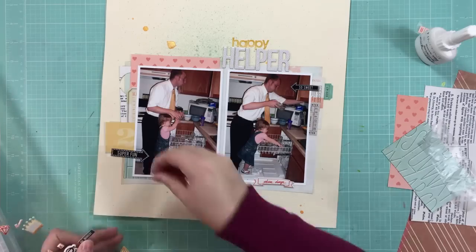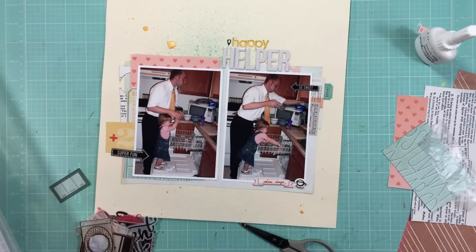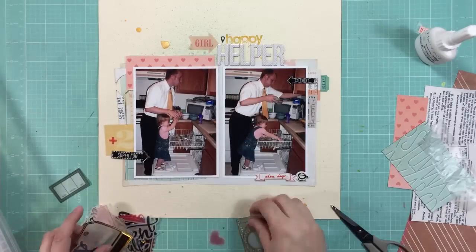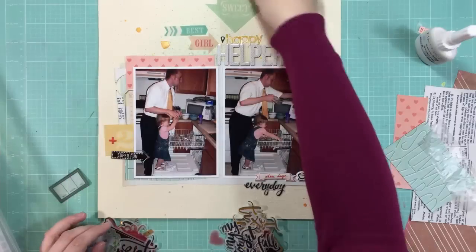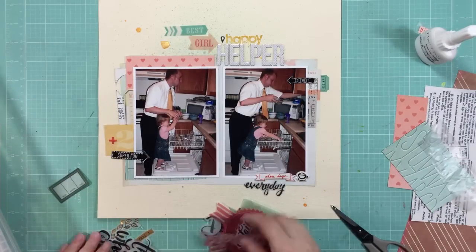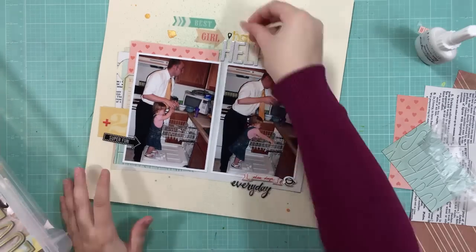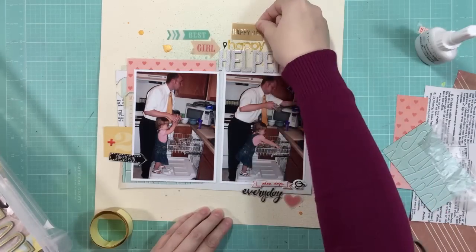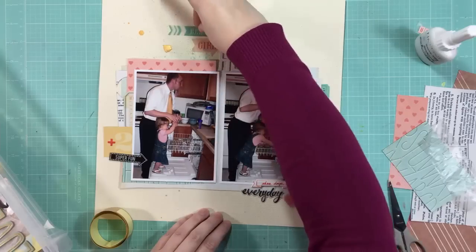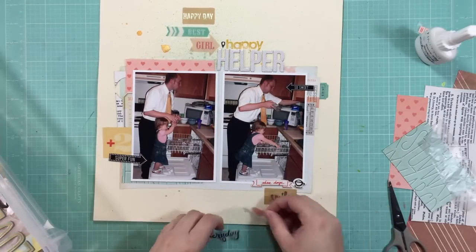I'm going to use a couple of these puffy stickers, which are from Gossamer Blue, and I'm bringing in a little bit of red — it plays off the reddish hearts on the paper. I'm using that little coffee cup. It works perfectly because my daughter is pulling cup after cup out of the dishwasher and handing it to my husband. She would stand up on the dishwasher door and hand you stuff, but she was quick — you had to be fast to get things put away before she handed you the next thing. And now it's a fight to get her to do the dishes.